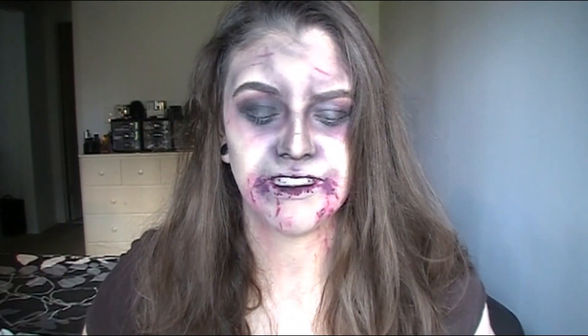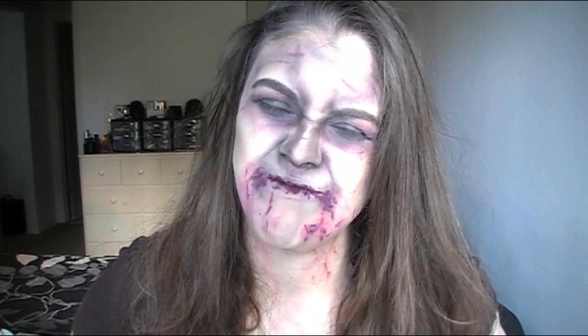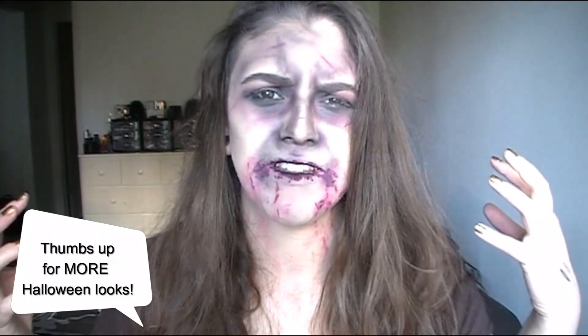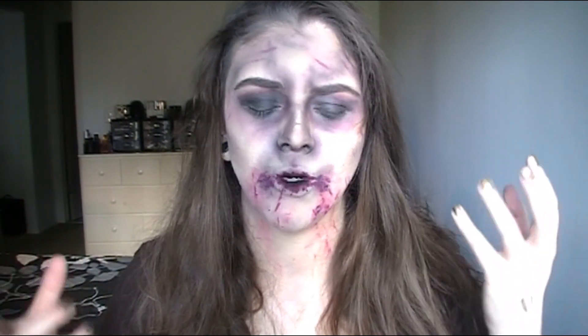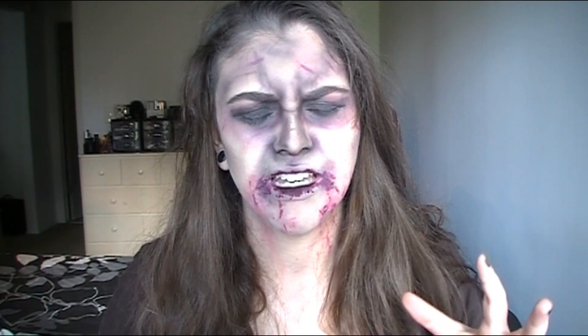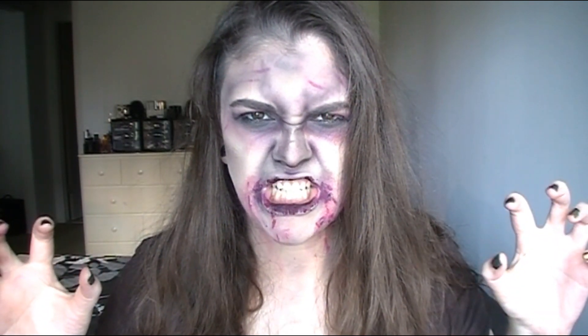Happy Halloween! This is my pissed off zombie makeup tutorial, really affordable using tools you have at home. You don't have to buy fancy face paint, special effects makeup, prosthetics — you can just use whatever you have at home. It is time-consuming so take your time, get creative, and use products you already have. Leave a comment below for other looks you want to see. Let's get into the tutorial!